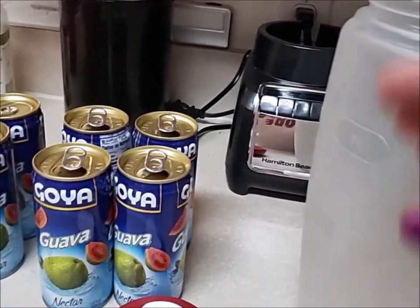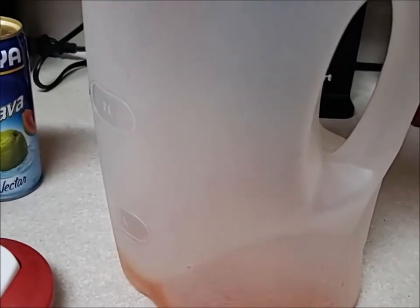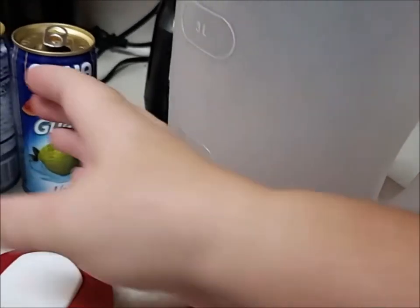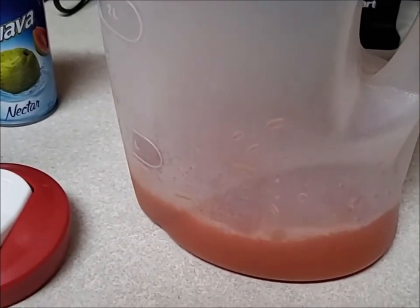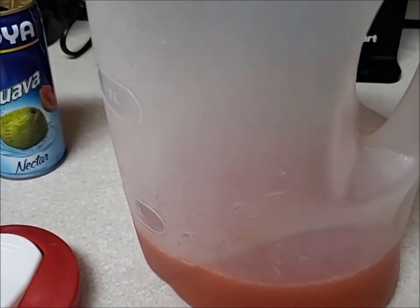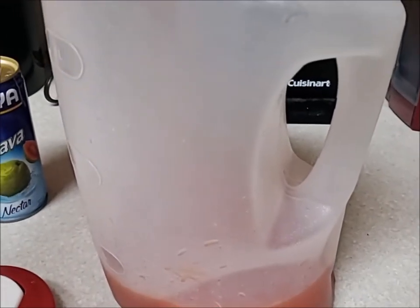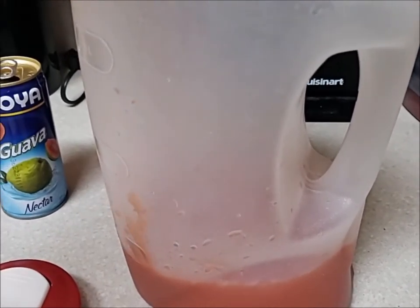You do have to mix it, so we need a top because we have to shake it. First we're going to add our guava juice, keeping an eye on that fill line. It's a little pinkish — when it gets down to the bottom it all looks red. That had a lot in it. The best place to find guava juice is at your grocery store in the Hispanic cooking area. You'll find it in that aisle along with Hispanic seasonings and things like that. So now we've got three cans in there — that's a good amount.